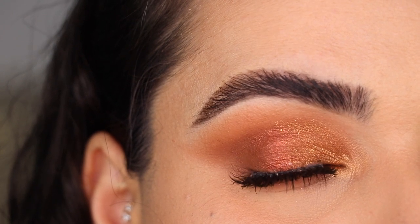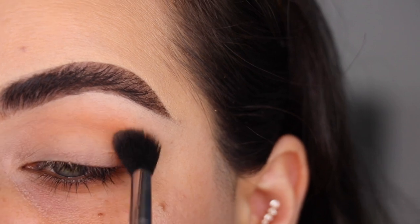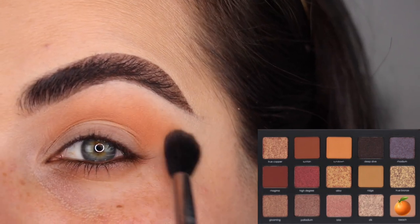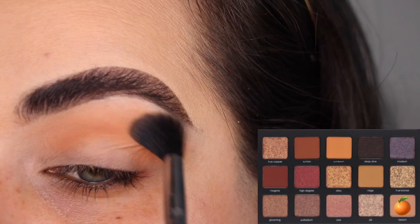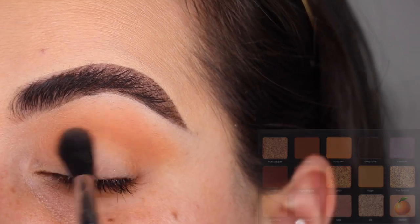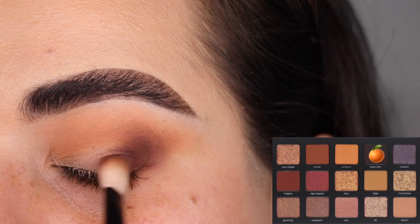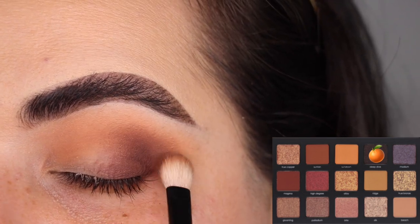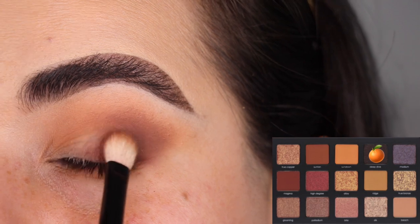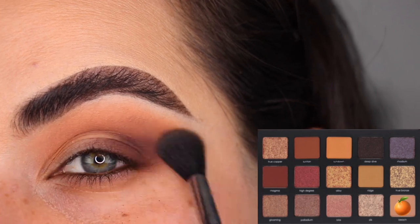Finally, we've got to the fifth and last look. I'm grabbing the color Beach on my Sigma E40 brush to use as a transition shade, going back and dipping a couple of times until I get nice intensity, since I'll be going into Deep Dive afterwards and want a nice base to blend into. Now with my Refy Number One brush and the color Deep Dive, I'm intensifying the outer corner of the eye with the tip of the brush, blending into the transition shade and tapping to intensify. Back with my Sigma E40 and more Beach to blend the two colors seamlessly on the crease.